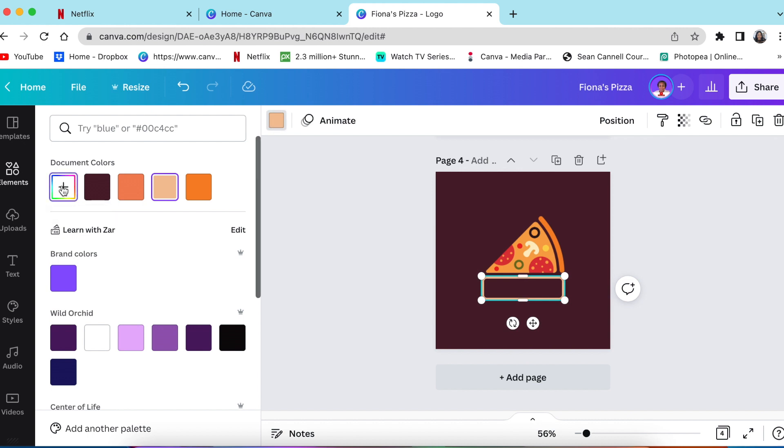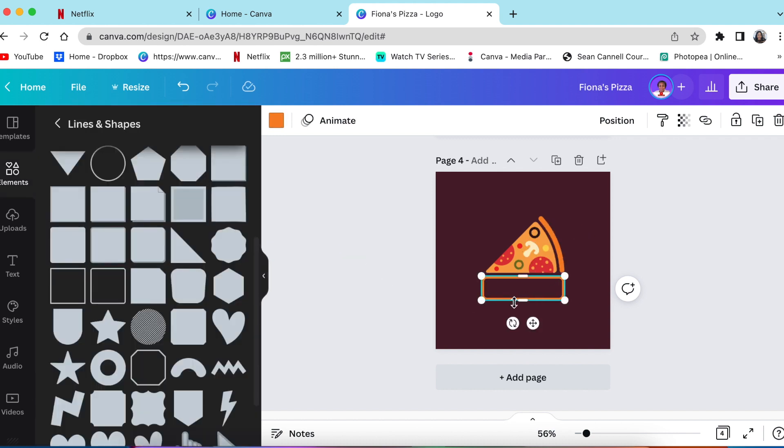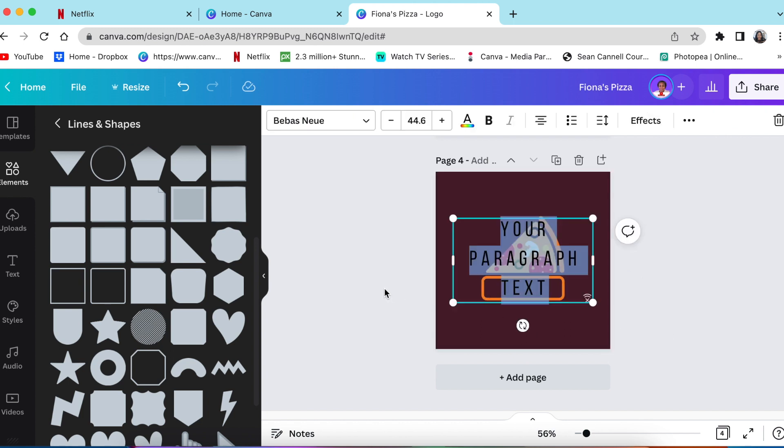I like the color of the pizza crust, so I'm going to change the sign to match it. Click on color, select the pick tool, then go and pick that exact crust color for the sign of the shop. Next, press T to add text.